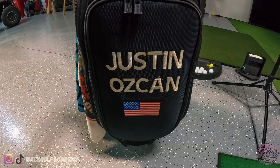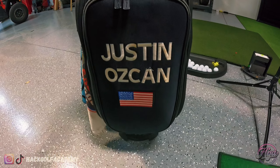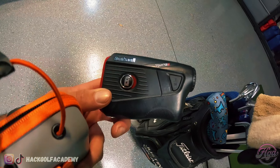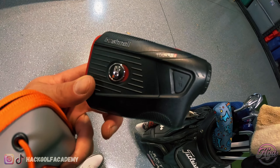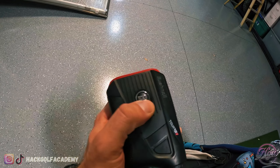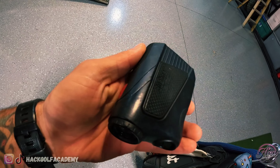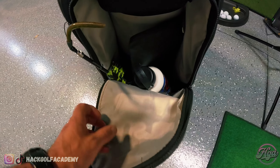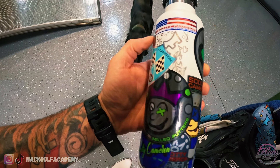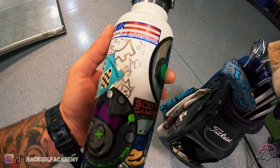As for my bag, it's a black and red mid-sized staff bag. Got my ball sack, a putting disc, an abundance of towels — this is a hothead hairy towel. Got my name on the bag. For my rangefinder, I'm running the Bushnell Tour V5 Shift. I like this because you can shift the slope setting back and forth. For tournament play, you're not allowed to use slope. And I really like the magnet on it — you can stick this to the golf cart.